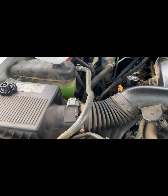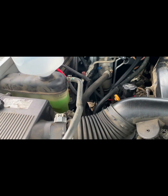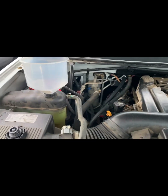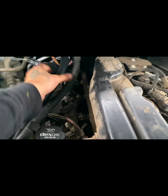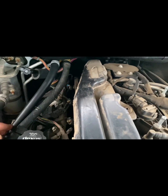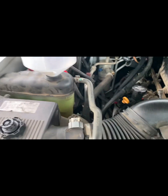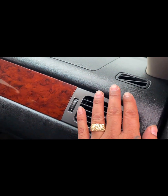I'm going to go ahead and start her up and bleed that cooling system. Both of these hoses have heat to them, so they're both working. Heat's coming out already.